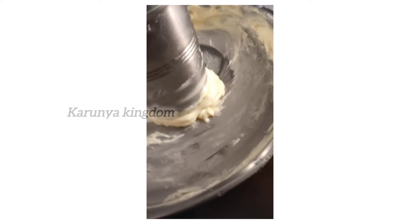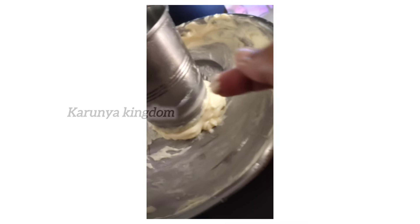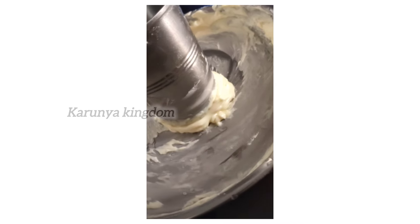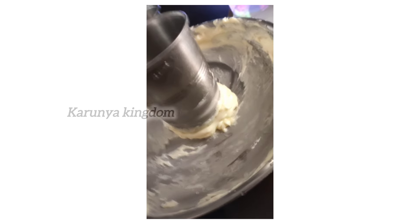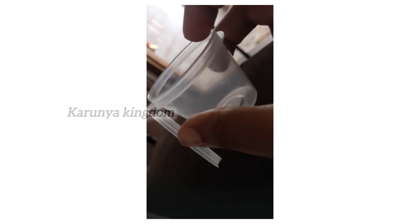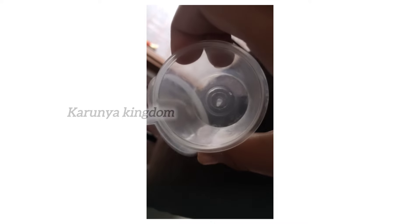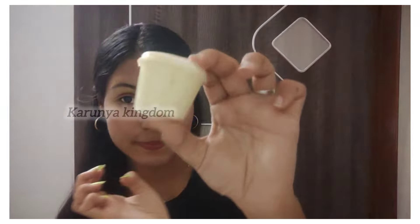Now I have a consistency in the final part of the process. I am going to add a little bit of cream, then transfer it to an airtight container, and apply it to the skin and body.